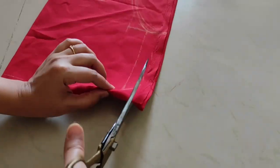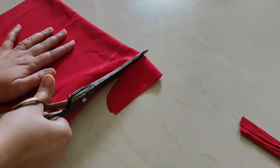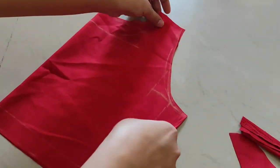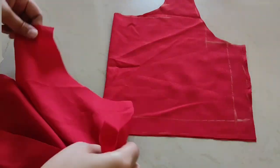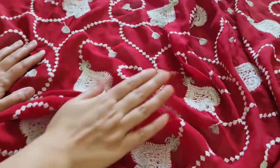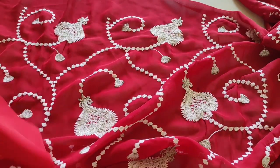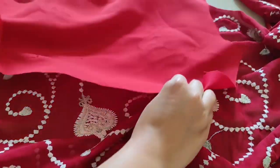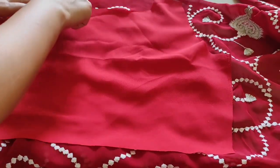Now we have to cut the cloth. After cutting the back side, I have cut the cloth properly on the back side and cut it.